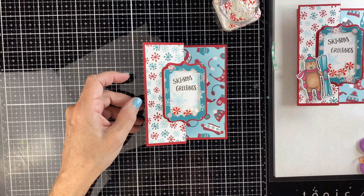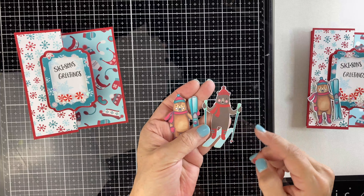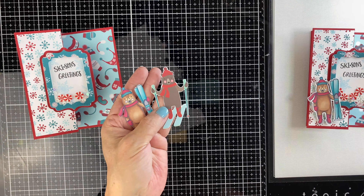Now it's time to embellish. Let's use our bears — this one is right out of the paper. You could use the dies and cut a bear out of the paper and use that, but I wanted to go ahead and stamp this one and color it in.